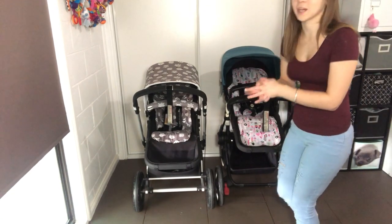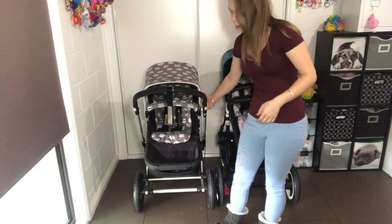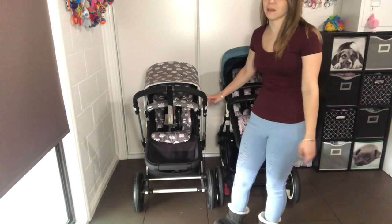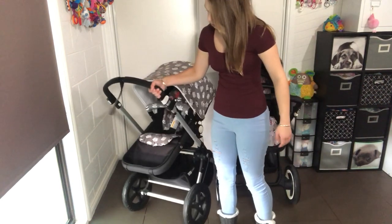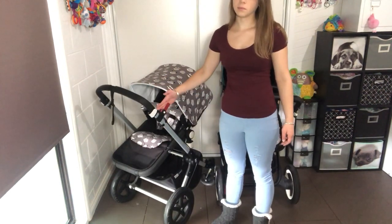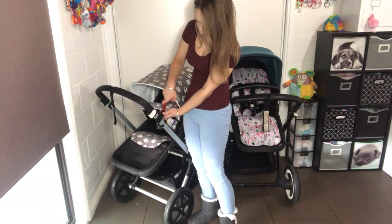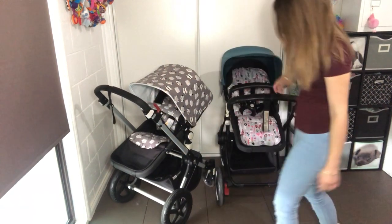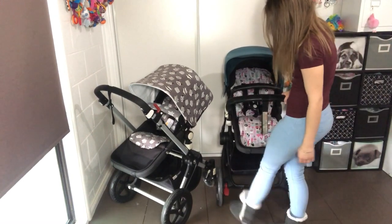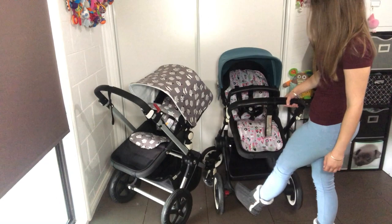The next thing that I hate about the Buffalo and love about the Chameleon is the handbrake. The Chameleon has a handbrake which is really easy and I've gotten used to — you just press the white button and push the red lever forward and it releases. Whereas with the Buffalo it has a foot brake, so you have to click it on and off with your foot.